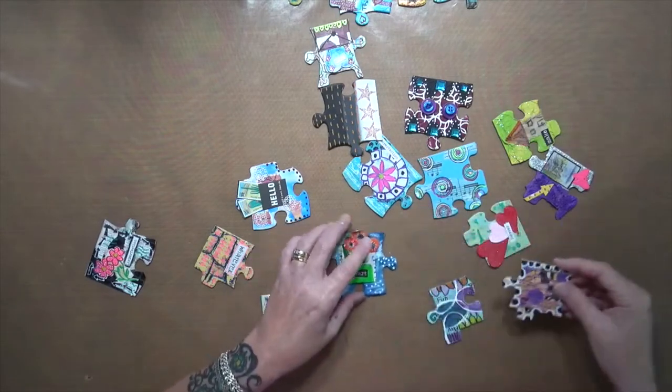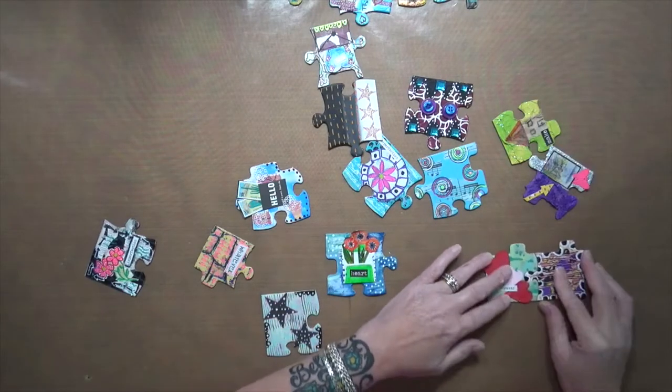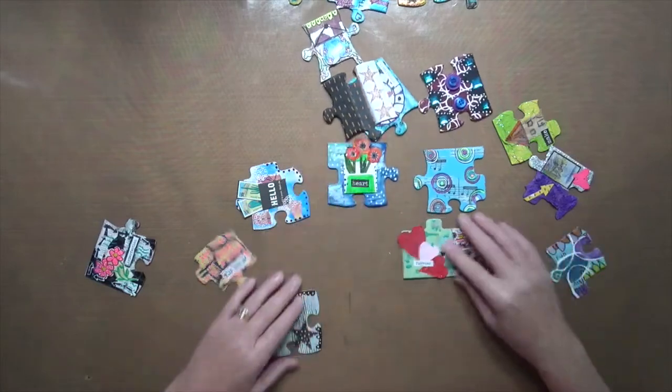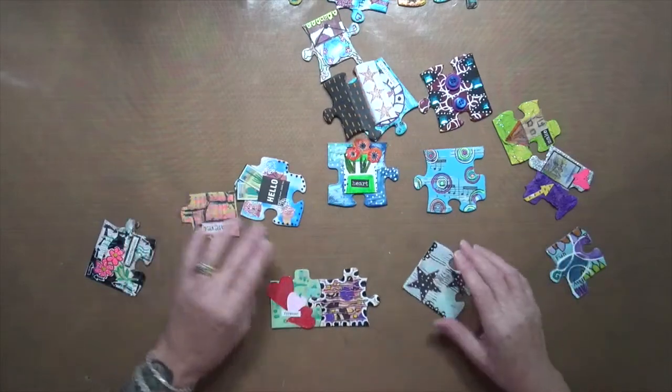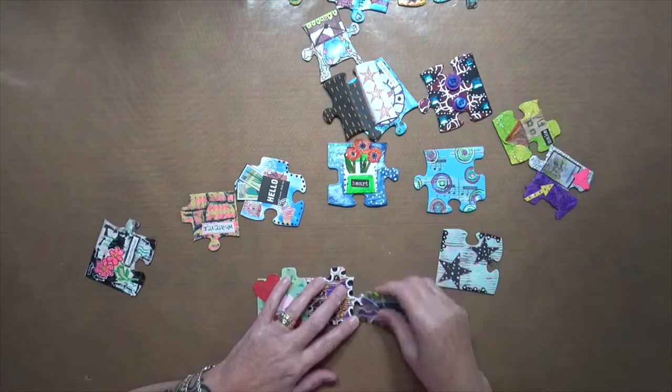Something's gotta end. Let's see if this one goes here. Yay, we found one that fits! This is gonna be fun.